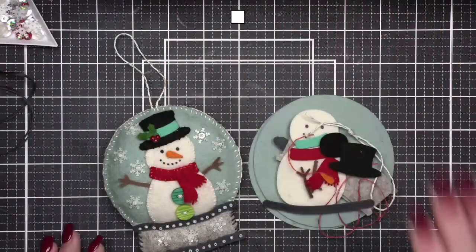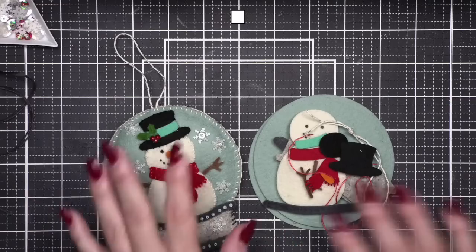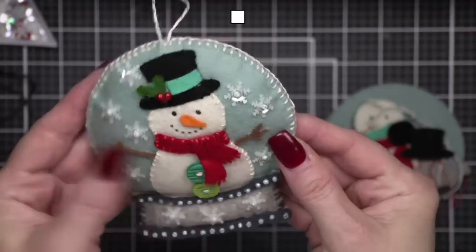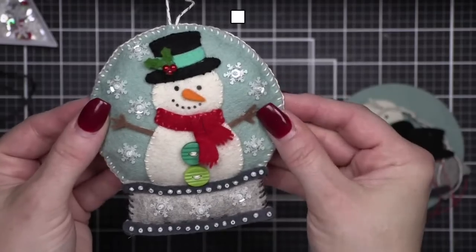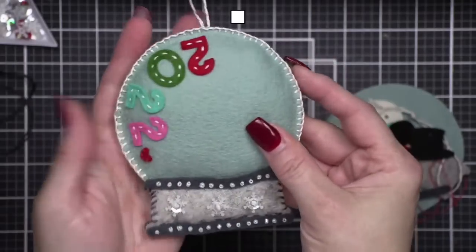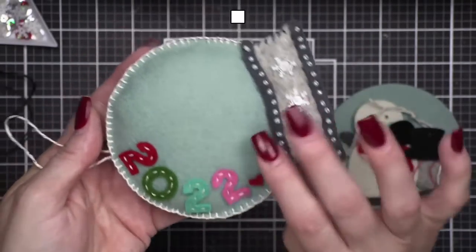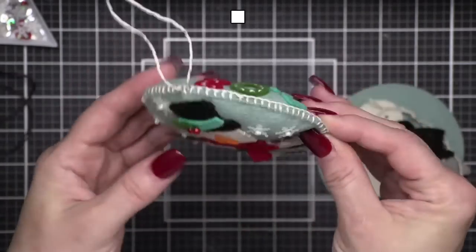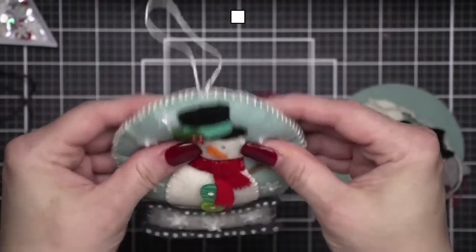Stacy asks: does die-cutting felt dull the dies? Not that I have found. So this is the ornament we're going to make today — it is a snow globe. I had to piece together my snow globe from different dies, and on the back I put a 2022, because these dies from Lawn Fawn are perfect for that. It lets you know what year it was created. I did fill it with a tiny bit of polyester fiber fill.